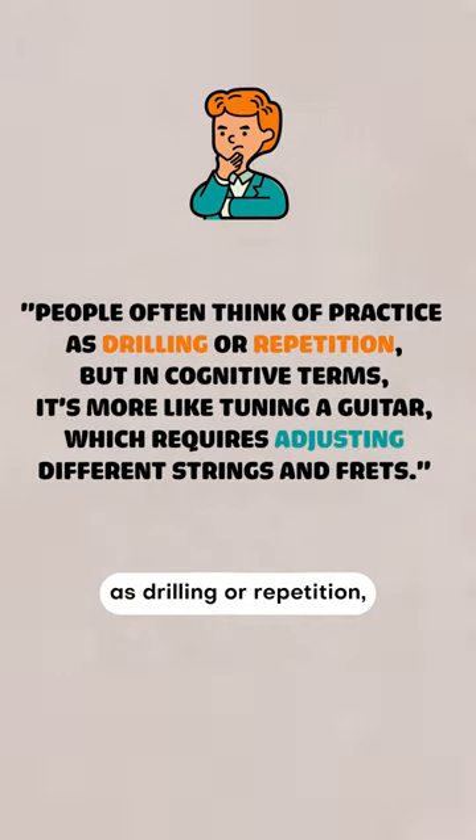People often think of practice as drilling or repetition, but in cognitive terms it's more like tuning a guitar, which requires adjusting different strings and frets.